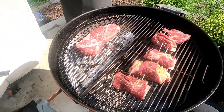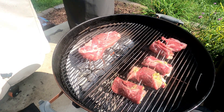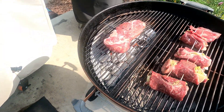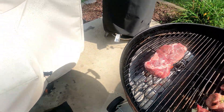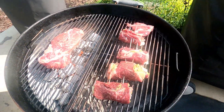Alright guys, we got the steaks on the Weber kettle here. It's basically 120 degrees here today in St. Louis — it sucks. That said, I'm going to sear these and then slow cook until they're at the right temperature and we should be good to go.